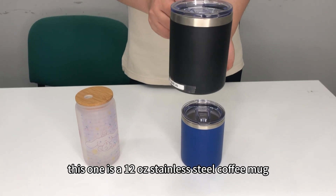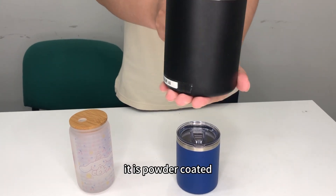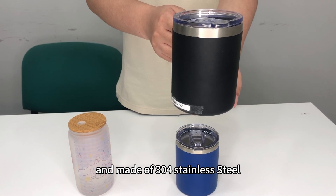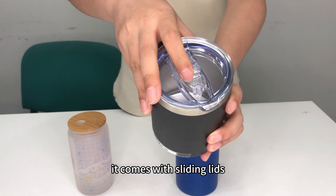This one is a 12-pound stainless steel coffee mug. It is powder coated and made of 304 stainless steel, the food grade material. It comes with the sliding lid.